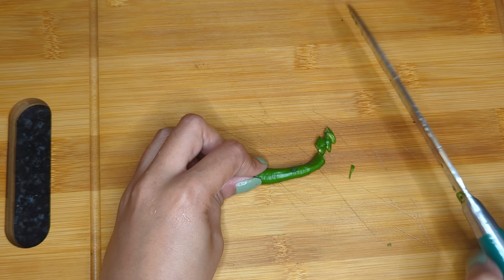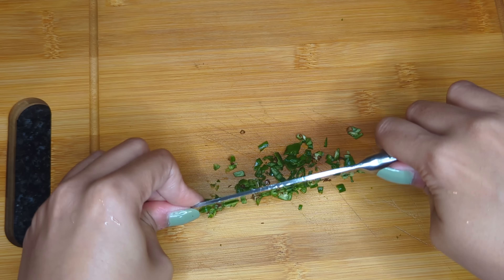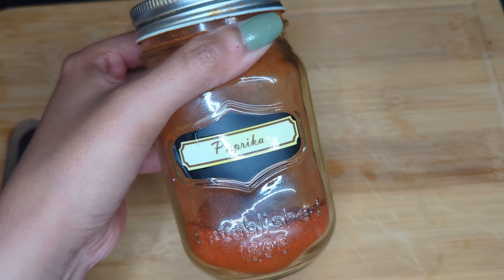I also like adding green chilies to my pakora because I feel like it gives it a nice flavor. These ones are pretty mild so they are perfect for flavor but not spice, and perfect if you are cooking for kids.